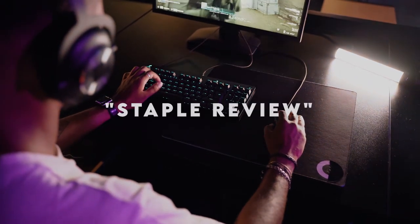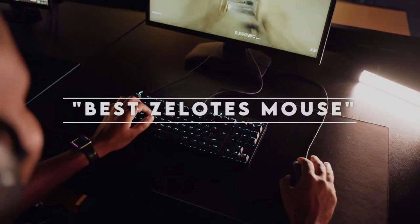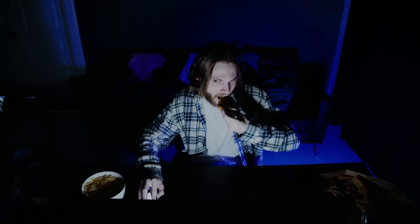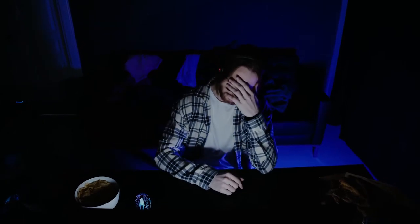Hi guys, welcome to our channel Staple Review. In this video, we try to help you find out the best Xelotes mouse on the market. Based on our research and knowledge, I made this list and tried to find and list those items according to their quality and performance, durability, customer review and more. If you want to see their latest prices and more images and find more details, you can check out those links in the description below. Let's see the product one by one.